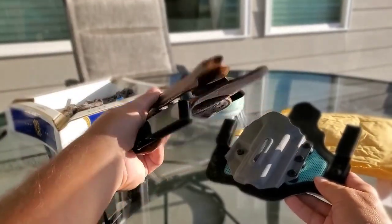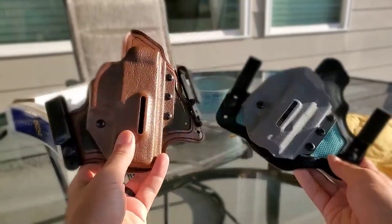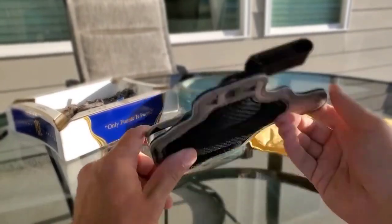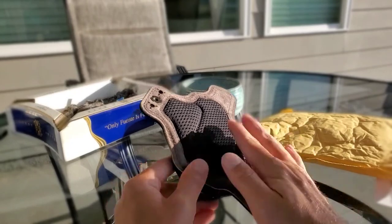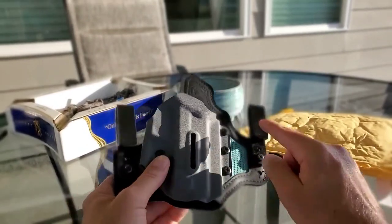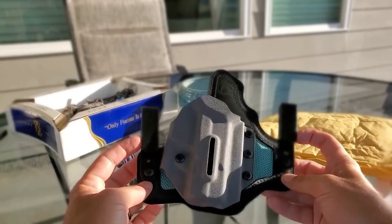The one I've been using for years is this one for my Sig. I'm going to have a comparison video between these two because there are some differences, so stay tuned for that. Quick unpackaging video — you can see it has a mesh backer, it is suede on the back of the leather, you have the black leather, good stitching, their logo up here, and these are the standard clips that come with it.